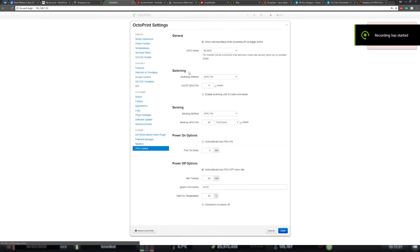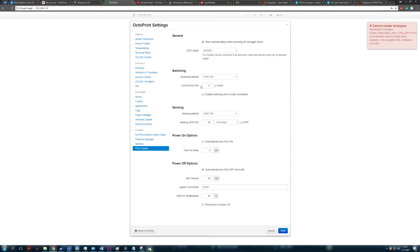Go to the PSU Control plugin settings and choose GPIO as the switching method. GPIO mode should also be set to Board. The on/off GPIO pin is the pin going to your relay — in this case set it to 11. Sensing should also be set to GPIO pin; select the pin with the buck converter — in this case pin 40.